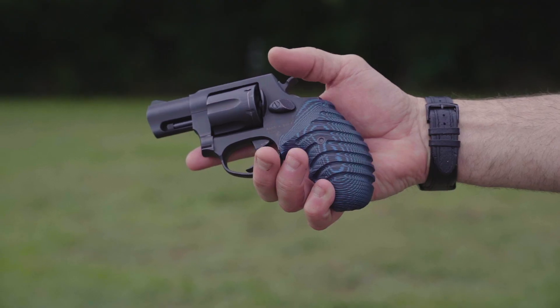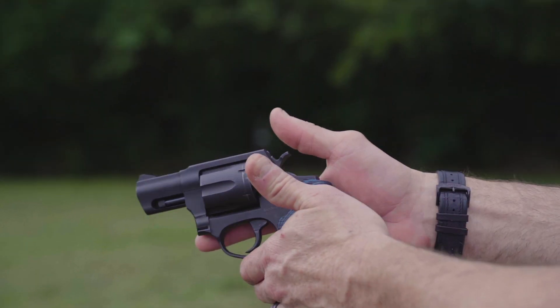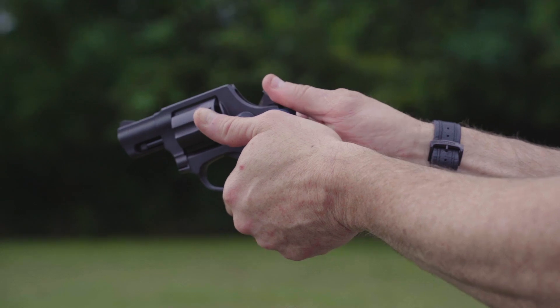Finally, the most important property of VZ's G10 grips is the control they offer and the confidence that comes with that control. A gun that's slippery in the hand — whether it's caused by the stress of an armed confrontation or just a warm day at the range — is quite simply unacceptable.